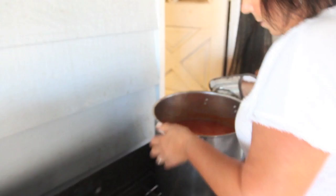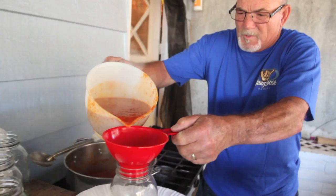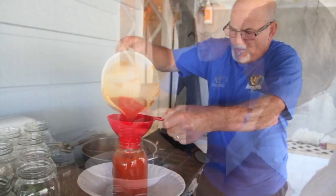We're going to pack it now. After it gets a nice boil, we pour it into the jars. It's really hot — careful. A little bit more.